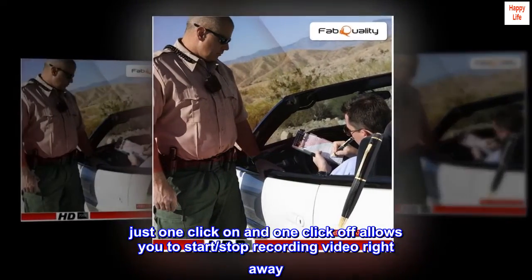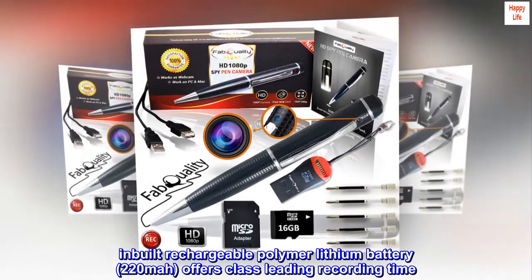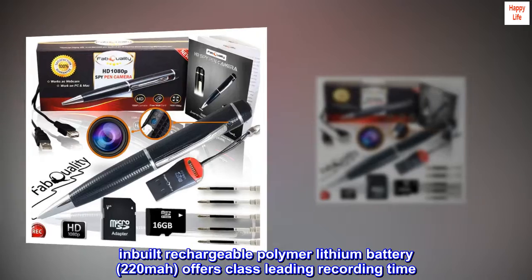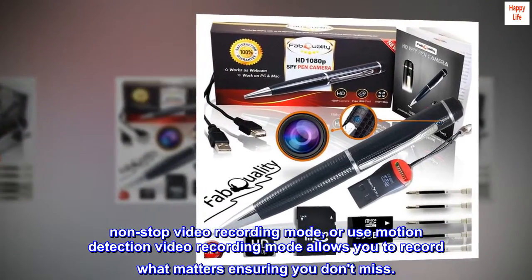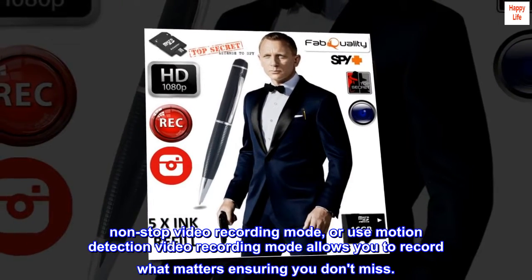Just one click on and one click off allows you to start and stop recording video right away. Inbuilt rechargeable polymer lithium battery, 220mAh, offers class-leading recording time. Non-stop video recording mode, or use motion detection video recording mode, allows you to record what matters, ensuring you don't miss anything.